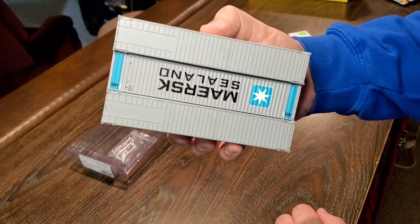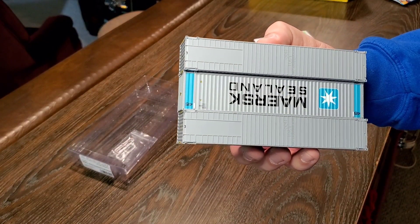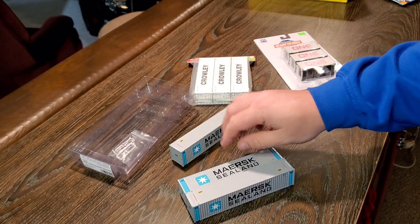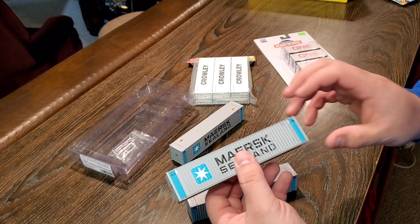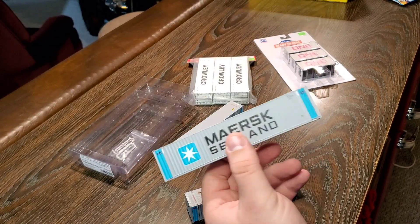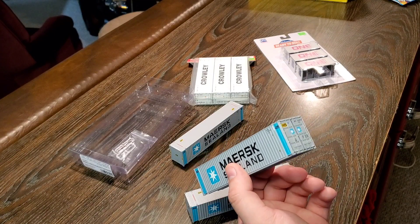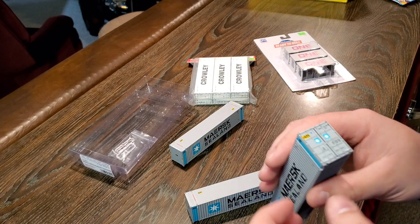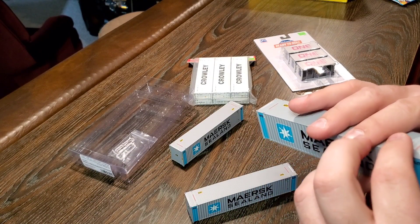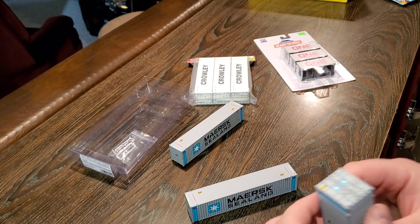There are extra detail parts in here, so don't lose them. They stack them interestingly so there's room for those parts and you can see all sides. Underneath there's not a whole lot of detail, but they do have the Aurora Miniatures website on there. Overall they have really amazing detail. These are super light — there's like no weight to them at all, which if you're running die-cast well cars is fine.